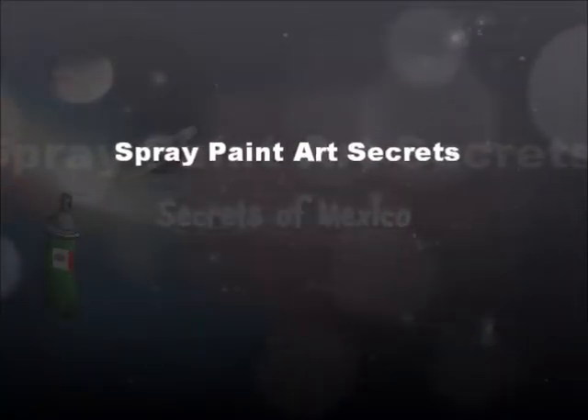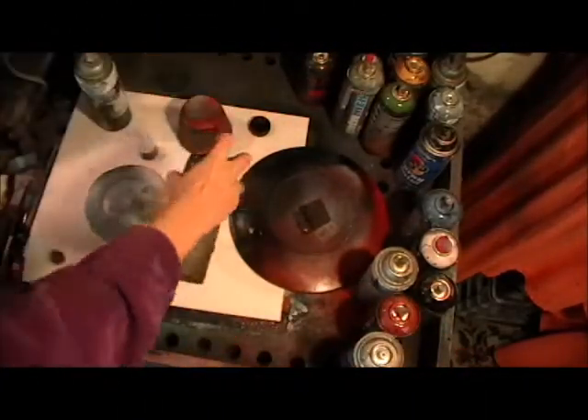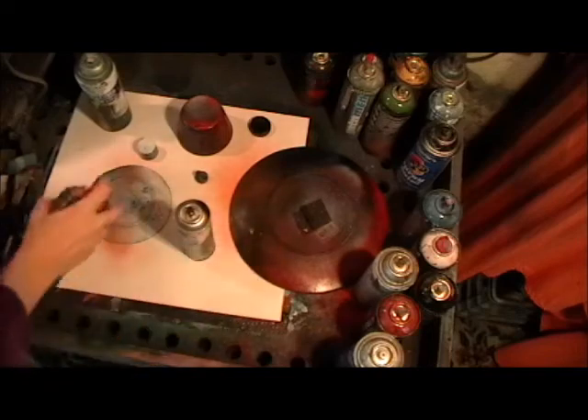This is Spray Paint Art Secrets, and today we're going to paint the planets in our solar system. I couldn't fit them all on this paper, but I got a whole bunch of them. The first thing I'm going to do is mark out where they go.